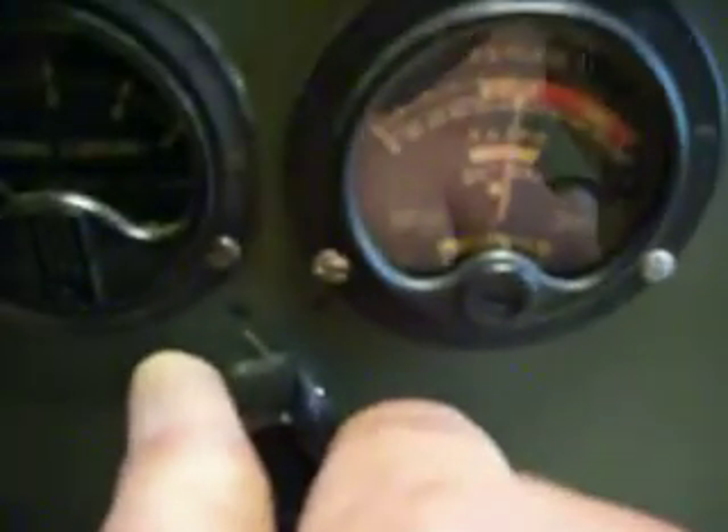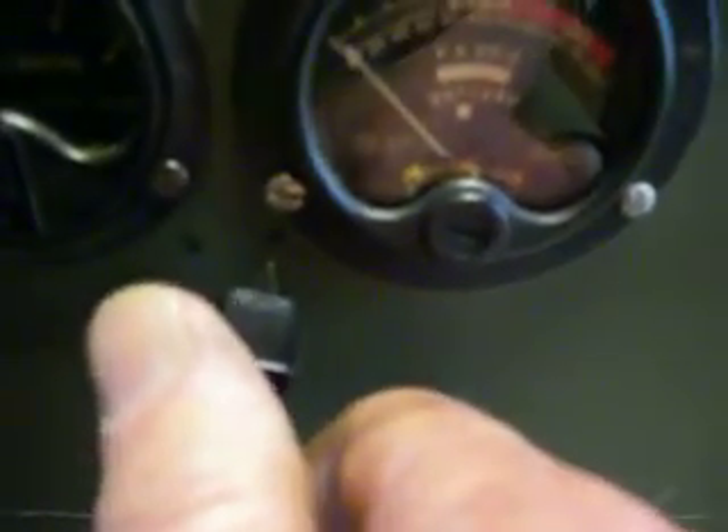Now we're going to show you the grid drive. There's your grid drive. I'm going to cut back a little bit on the grid. And this is your plate current.